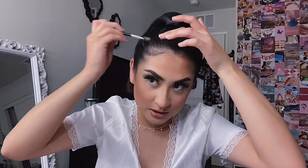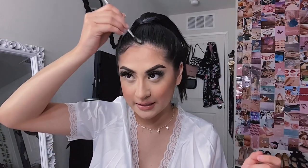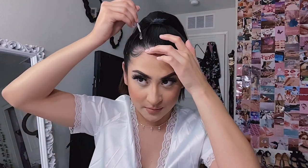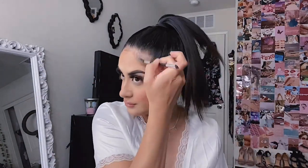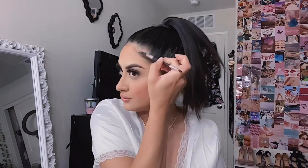Going back to the ponytail, I'm actually going to fix my little baby hairs and comb those down really quickly. I just take a little spoolie brush and some gel and lay down the edges. For a high ponytail I like to have really slick hair, and I always comb down my baby hairs — I think it just looks a lot more elegant and pretty.